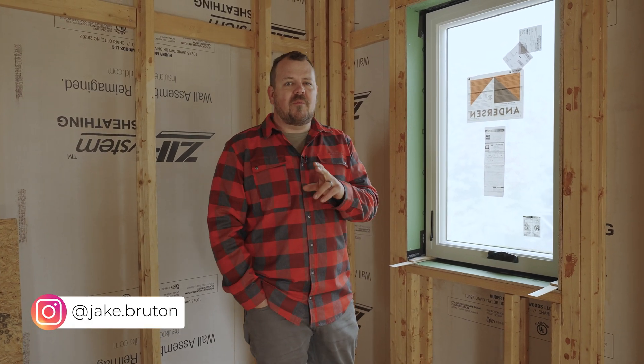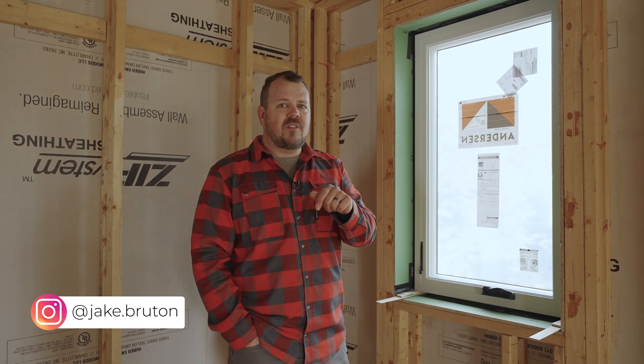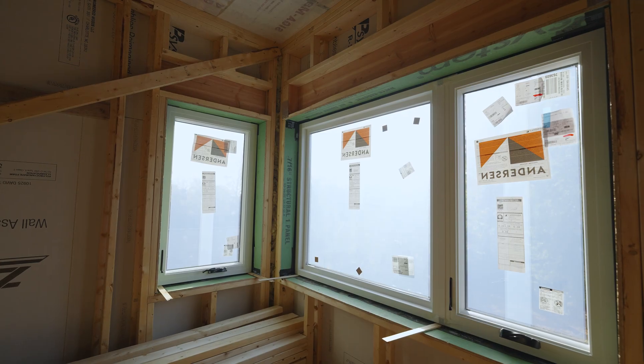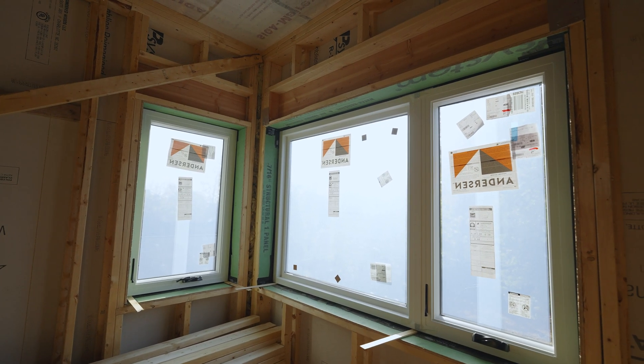I'm Jake Bruton and today we are in Columbia, Missouri at one of our infill houses. I want to talk about why we have T-stud headers here but not on the floor above us.